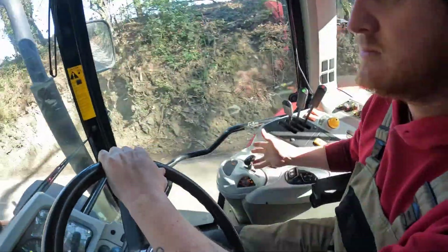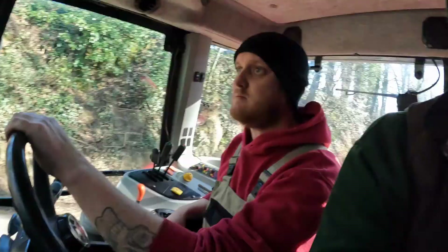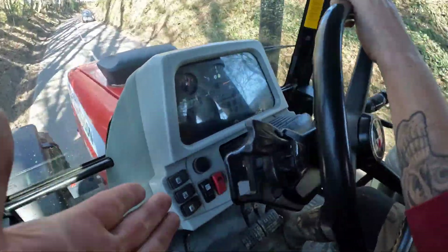So we're just pulling away now, we might as well cover the Dyna-4 transmission. For those of you that don't know, it's a 16-speed gearbox - 16 in forward and 16 in reverse, but we'll just say 16. The little black T-handle that Luke has got there controls all the gears. You can also flick the shuttle up or down to change gears. The Dyna-4 transmission is very, very simple to use.